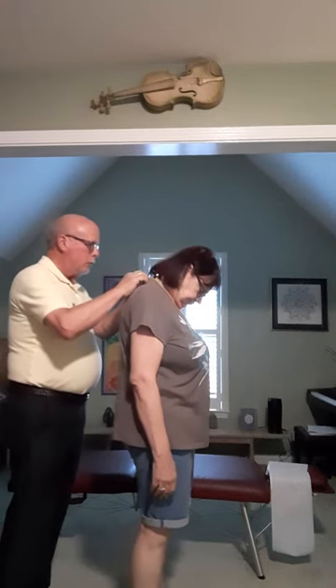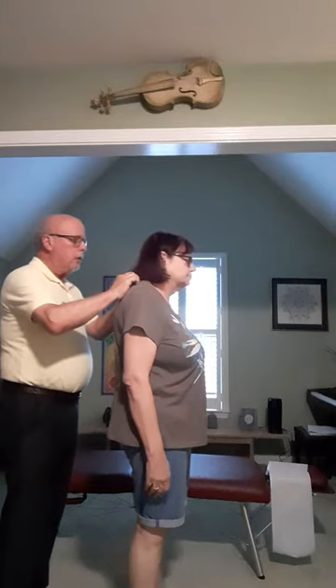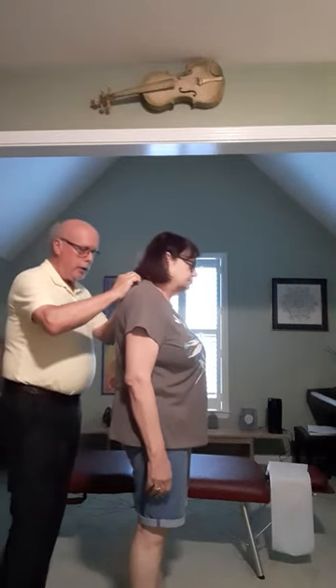Look down. Look straight ahead. Look down. Look straight ahead. Look down. Look straight ahead.